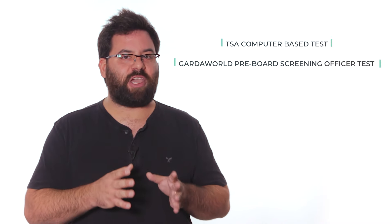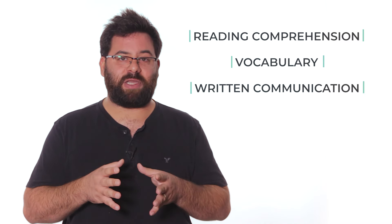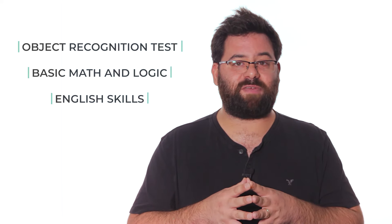At JobTestPrep you can find exclusive preparation material for both the TSA CBT test and the GardaWorld Pre-Board Screening Officer test. Both prep packs have comprehensive study guides and unique x-ray images updated to the latest version of the exams. The TSA prep pack includes many practice tests for the Writing Skills Assessment, also known as the English Proficiency Test, while the GardaWorld pack will prepare you for the English, Math, and Logic portions of the test too.